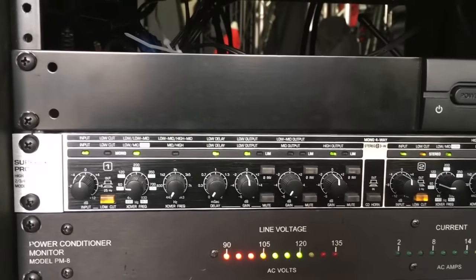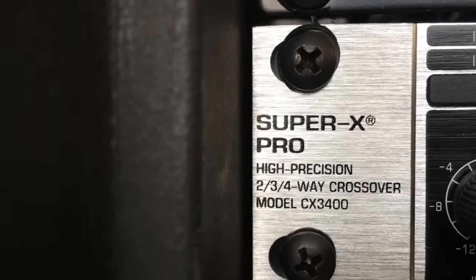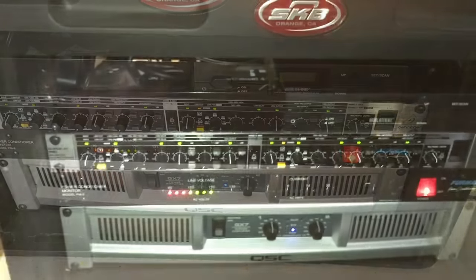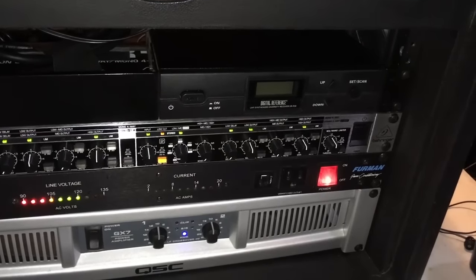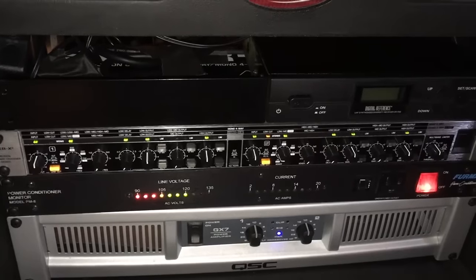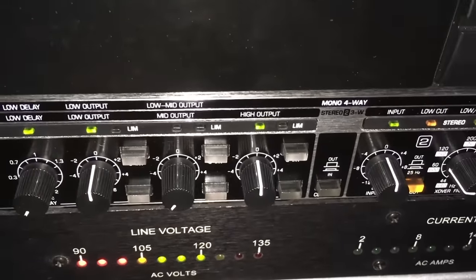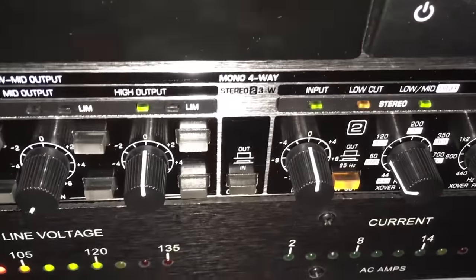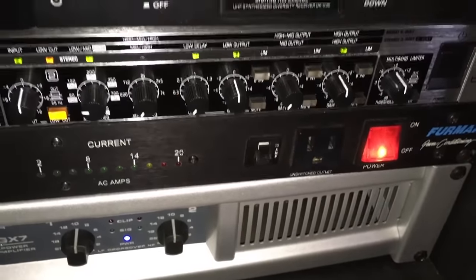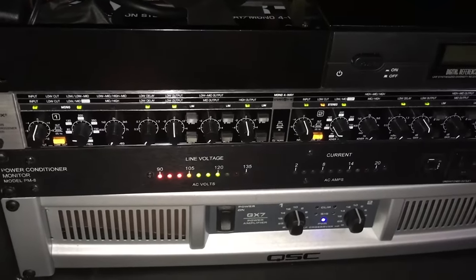That's an overview of how this unit works, and the same philosophy applies to the two, three, or four-way mono modes. So far it really sounds nice — it actually sounds better than my DBX, and that's saying a lot because DBX is a pretty major brand. It has a few other functions like phase inversion, limiter, and a horn mechanism, but I'm just going to use it for its crossover properties. If you like the video, give it a thumbs up — you all have a good day, thanks.